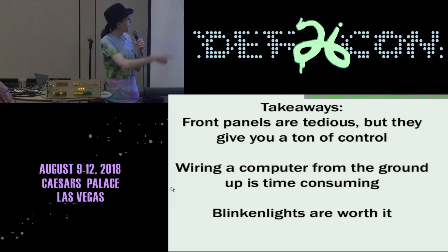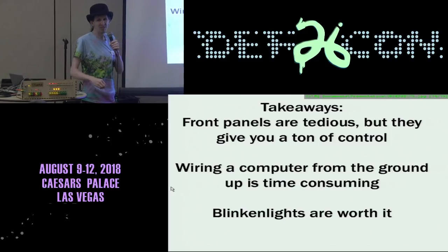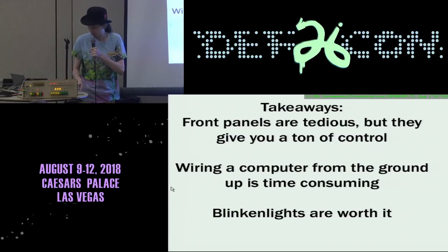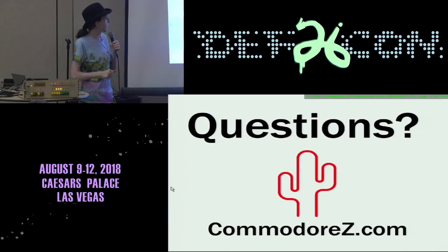A couple of takeaways: front panels are really, really tedious, but you get a ton of control — you are talking right to the bits. Wiring a computer from the ground up is very time consuming, but it's fun. And the blinking lights make it all worth it. I want to give a shout-out to all the folks that helped me out in some way — with encouragement, pointing out a technical fault, suggesting something, or helping me debug along the way. Plenty are from the vintage computer community. And thank you all for coming out and listening to me ramble about my computer built 40 years too late.